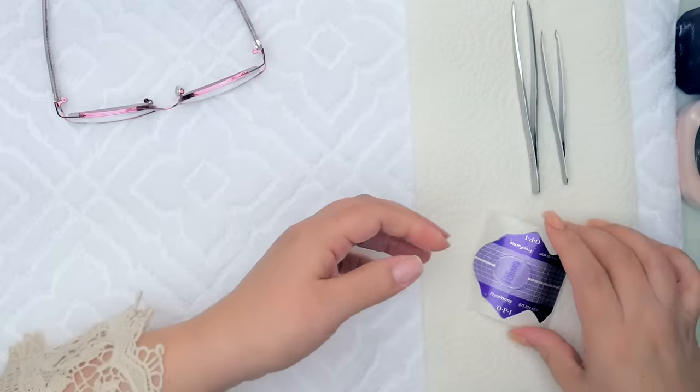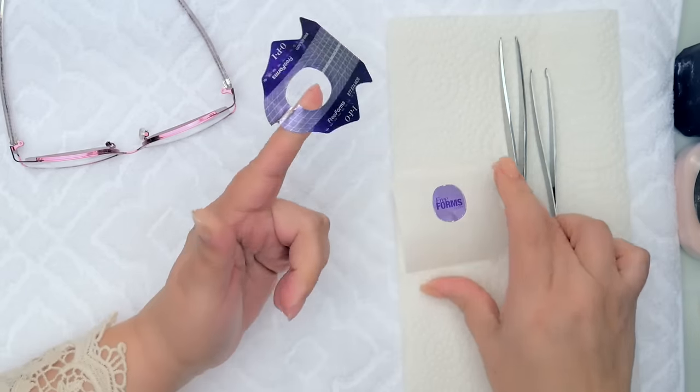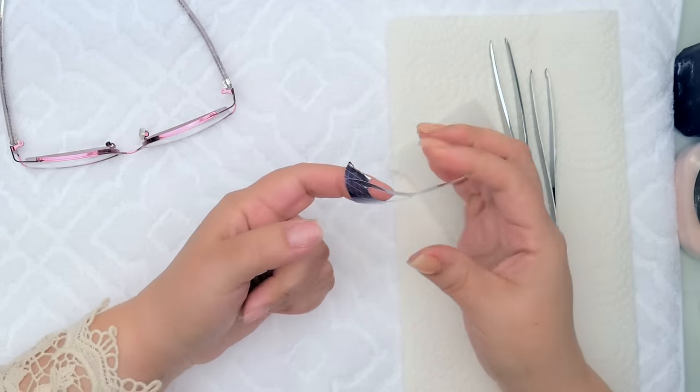A lot of you have asked questions about forms. Forms are important when it comes to pinching because you want to make sure it's placed properly on the nail. Some of you have asked about the little piece of paper on the inside — some nail technicians will put it on the inside for strength. I don't really prefer that; I like the flexibility of it. It's totally a personal preference — it's not wrong either way.